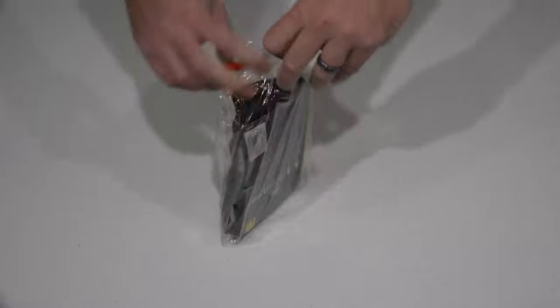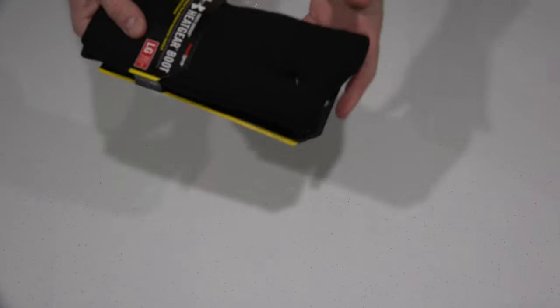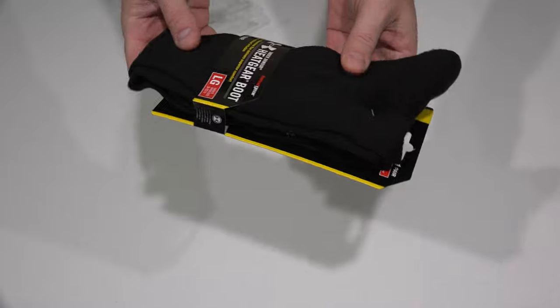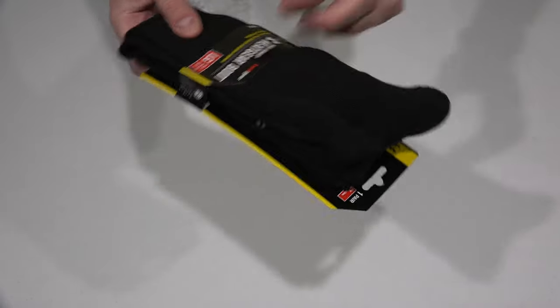These are great if you're going snowboarding, snow skiing, camping, anything where there may be moisture involved. It helps keep your feet dry and warm. So just a really good sock there.